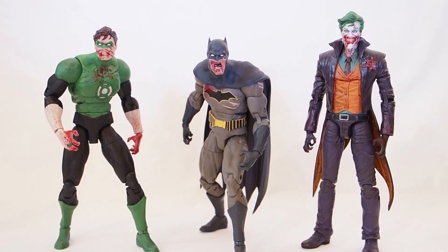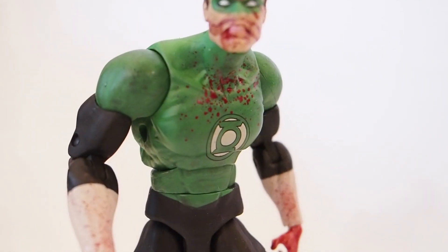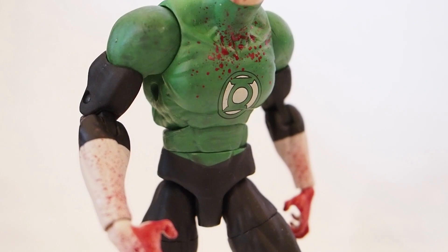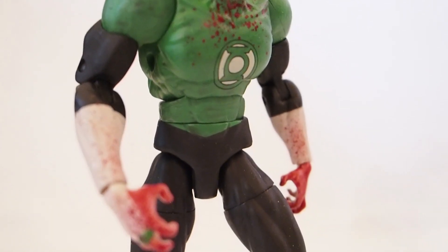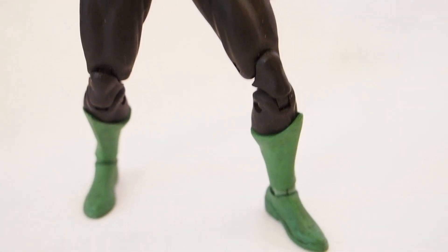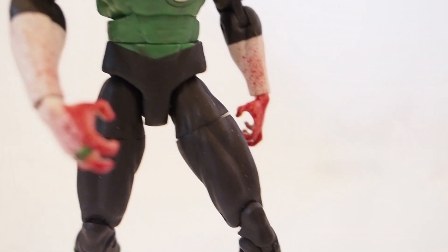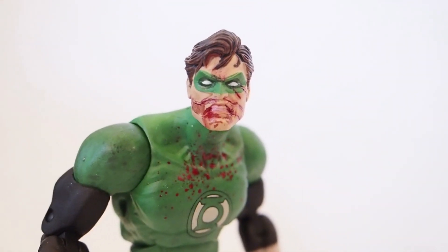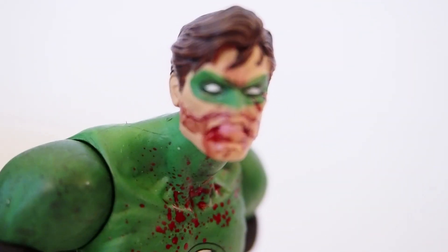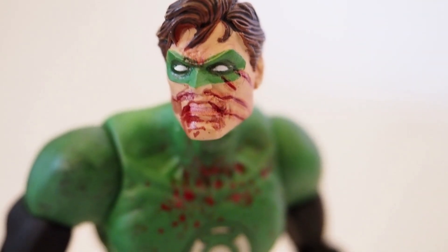Let's start off with Green Lantern. If you own the Essentials line, you probably have this Green Lantern figure — it's exactly the same figure, but this time it has different hands, more zombie-like hands with blood splatter all over, and a different head sculpt with more of a diseased zombie look. DC Collectibles did a fantastic job with the sculpting on this figure.